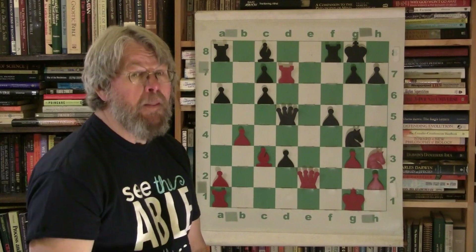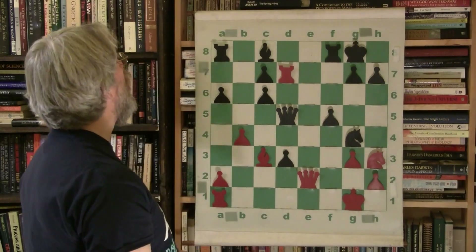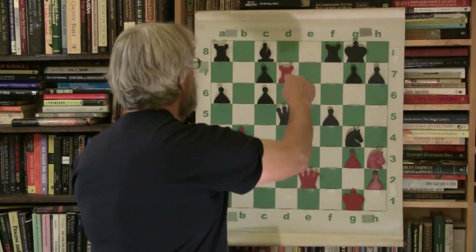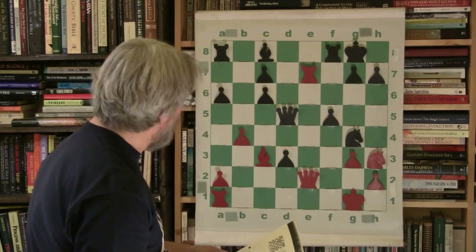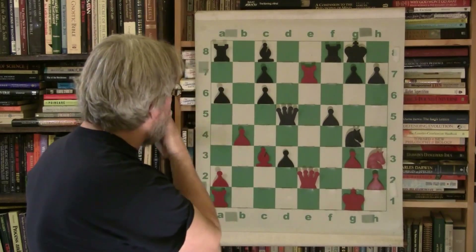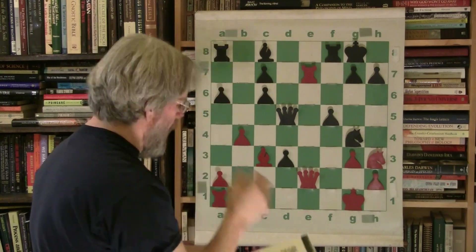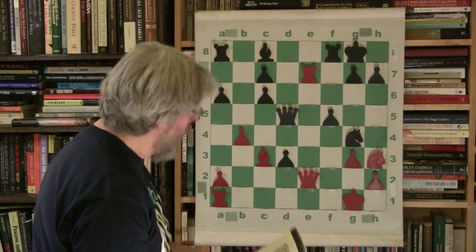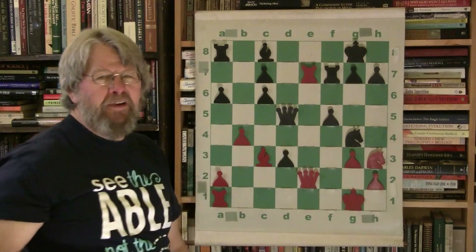So now Marion is facing a potential windmill, and this is ugly. Now he has to think — he has to realize, oh crap. He puts the rook here to try to prevent it.